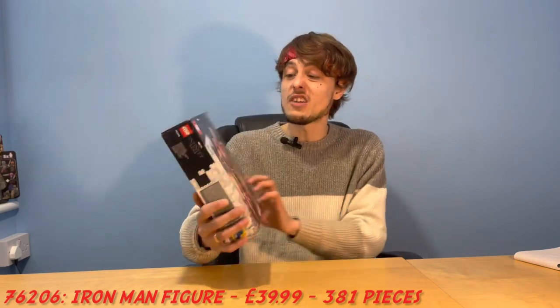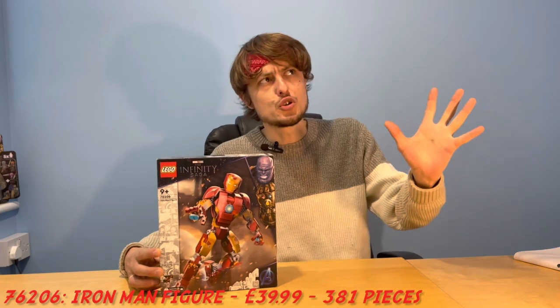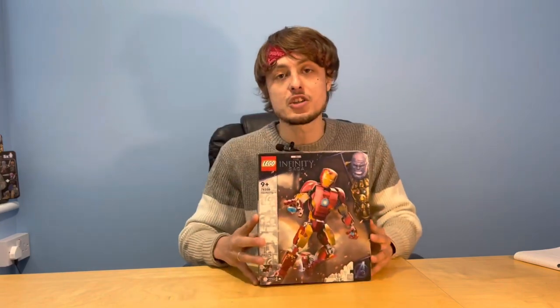One cool fun fact: if you were silly enough to buy the giant Hulkbuster — Lego set number 76210 — the cool thing about this set is that this Iron Man figure is actually the one that fits inside it. So this Lego set is compatible with the giant Hulkbuster. That's the set we're going to be reviewing, so I guess the only thing left to do is take a look. Let's go!